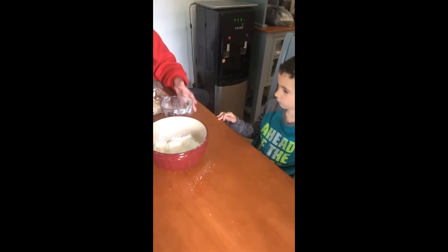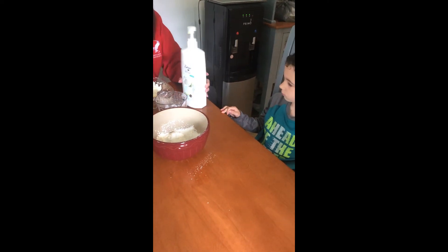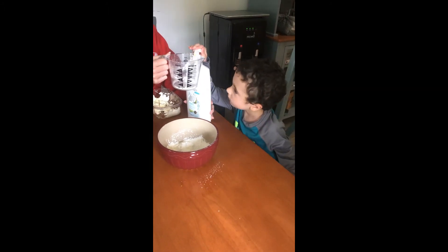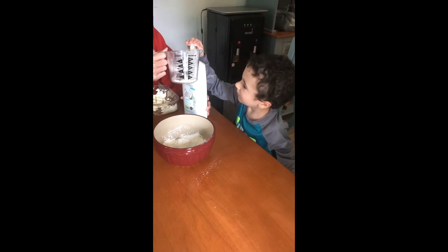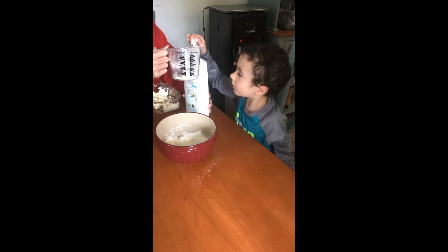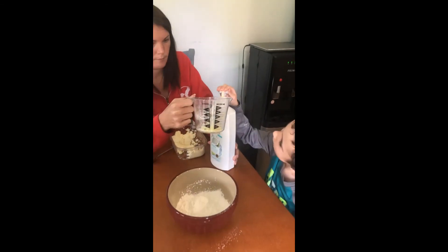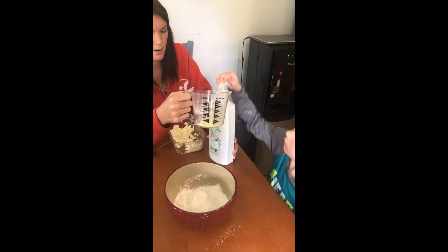The next thing you're going to do — we need a half a cup of conditioner. I'm going to hold it and you're going to push the top, and you're going to keep pushing until I tell you to stop. If your arm gets tired, I'll do it.